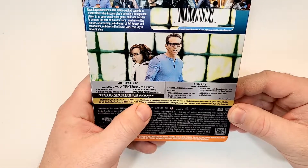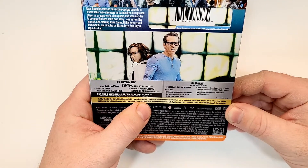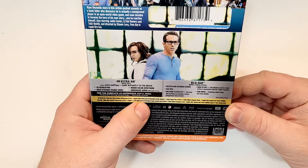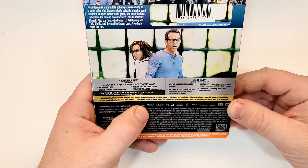The 4K does include English Dolby Atmos and 2.0 descriptive audio, Spanish 7.1 Dolby Digital Plus, French 5.1 Dolby Digital language tracks, English SDH, Spanish, and French subtitles.